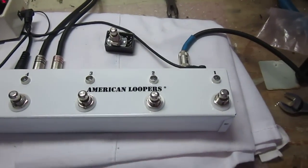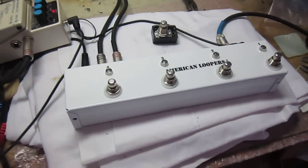I just wanted to show you one of our latest developments. This is a four channel looper with soft switches.